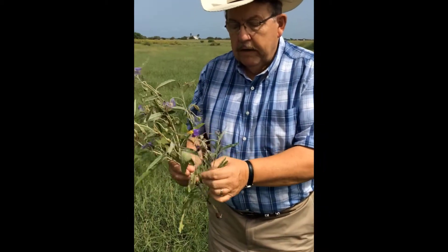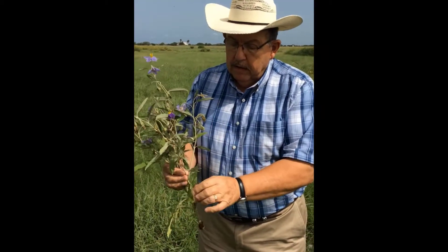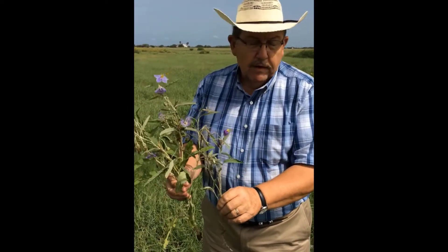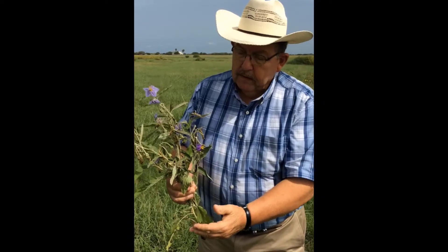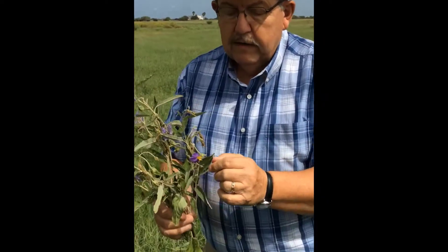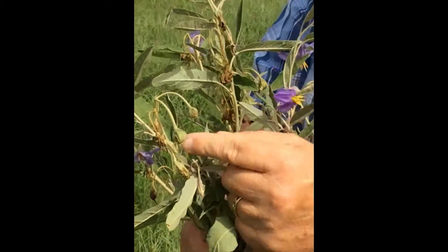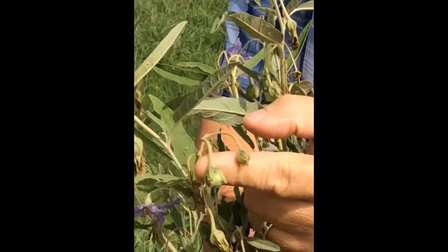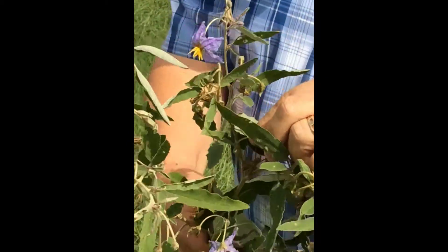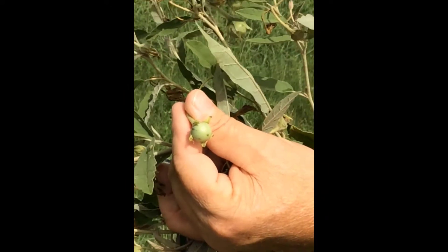The toxic principle in this plant is called solanum. It is a cholinesterase inhibitor, which means that it affects the nervous system. It's found throughout the entire plant but it's most concentrated in the seeds. As the flowers drop off, you can see that the seed pods start to form. Here is a very early, immature seed pod, then here's one that's a little bit further along, and if we look further in this plant we can see some that are much more completely developed — and you can see it sort of looks like an unripe tomato.